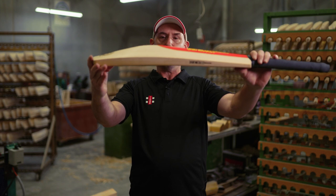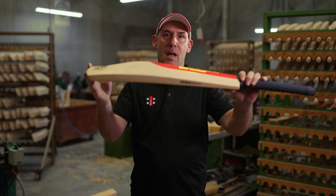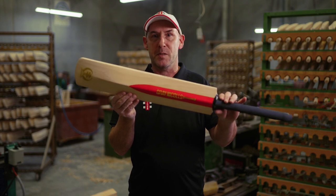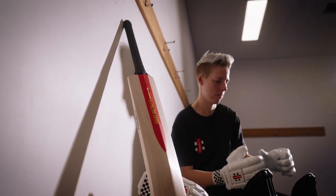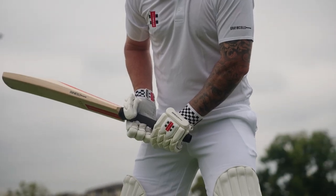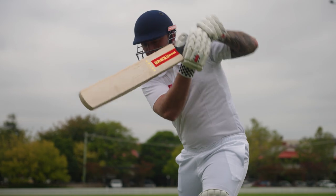The bat has a long, even profile with a high spine, with the long red Grey Nichols sticker, a throwback to the original bats of the 70s. The 50th Anniversary Bat has a light pickup and a rounded face, making it a fantastic option for players looking for a modern twist on a vintage bat.